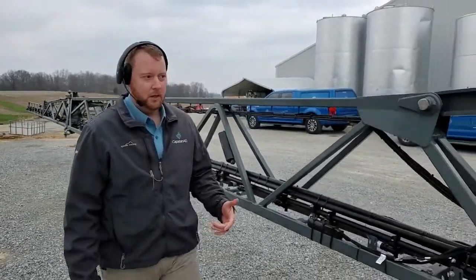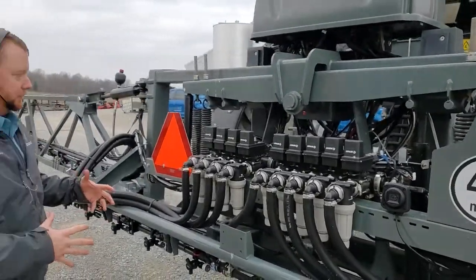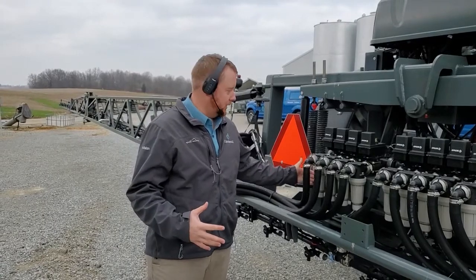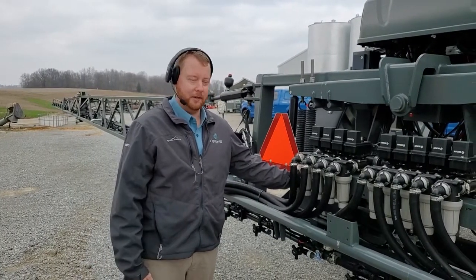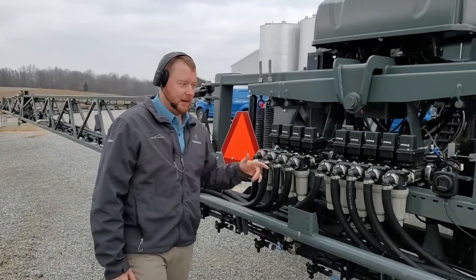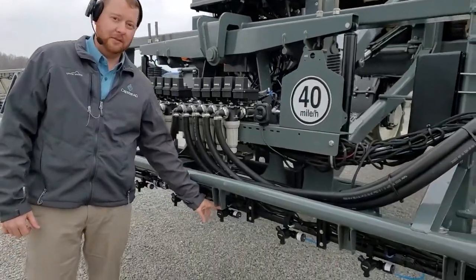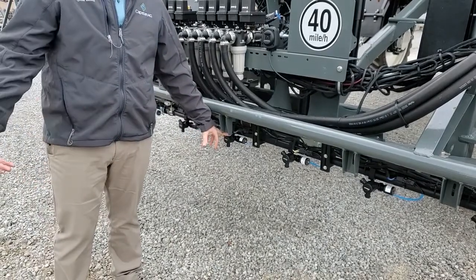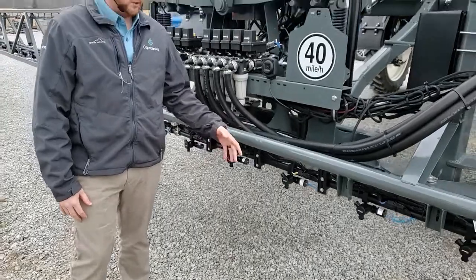Starting off, the first thing we're going to want to do is just a visual check of our components. Every machine is going to require 80 mesh strainers, so we need to make sure that there are 80 mesh strainers in the machine. They should have come that way from the factory. We need to look at our spray nozzles. These won't have tips on them, but we need to make sure that every one of them is pointed down so that when we get ready to spray, we're able to do so without any restrictions.